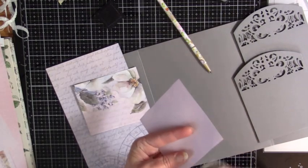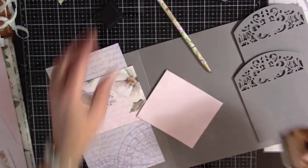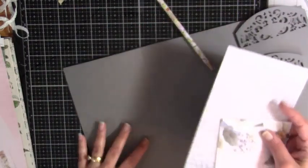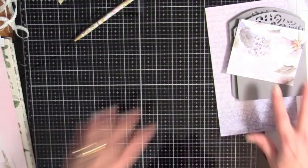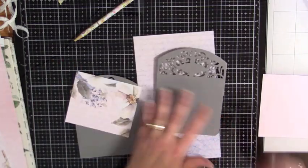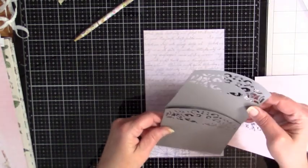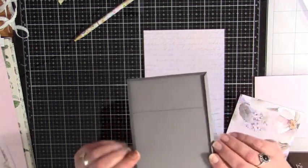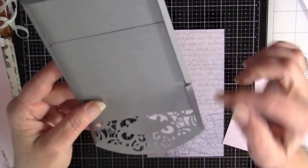I really don't need to do all four sides of this because one of the sides is not going to show, but there we go. Everything is inked up and we are going to go ahead and work on this. Let me put my page over here. So this is our base that goes onto the page and this is our pocket.